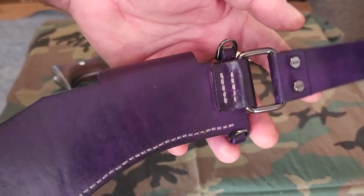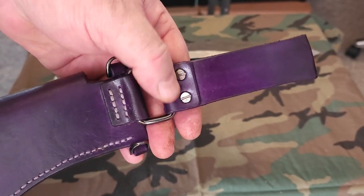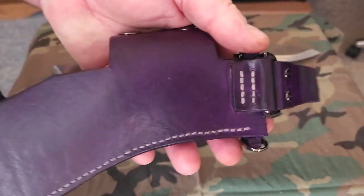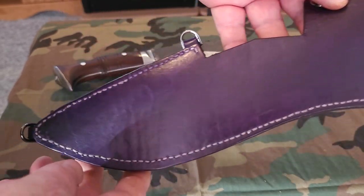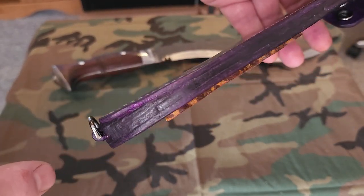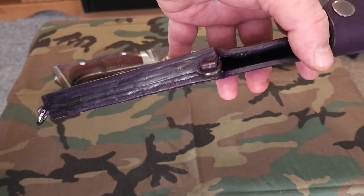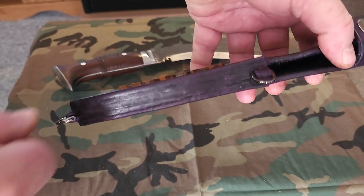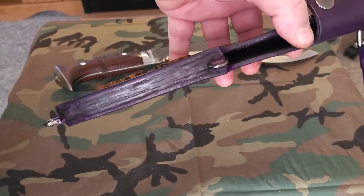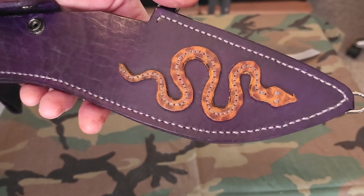Almost everything is hand-stitched. My dangler is removable — I used Chicago screws, again in gun metal. I try to make everything as best I can in one piece. The welt here is where I started getting into wider welts, because the knife is three-eighths of an inch thick. I had to think hard about how to do that, and I put the fasteners in the middle of the welts.